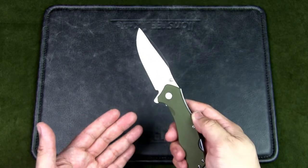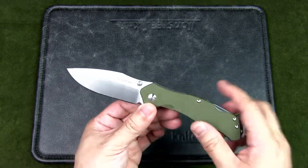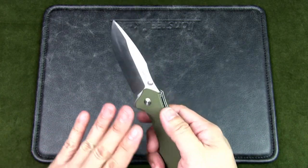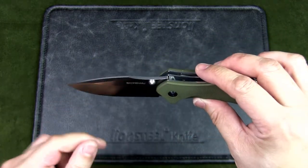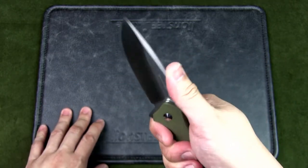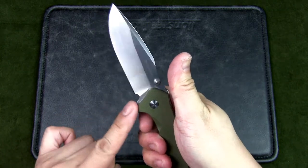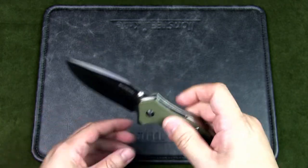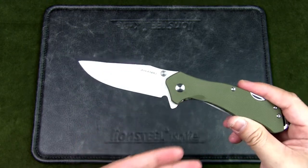The overall weight is 180 grams (6.35 ounces) — 50 grams heavier than the Swiss Soldier, due to the hardware and blade. It's a drop point style blade with a hollow grind, a nice swedge, a sharpening choil, and a curve for thumb placement, with a finger guard formed by the flipper tab.